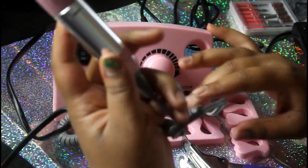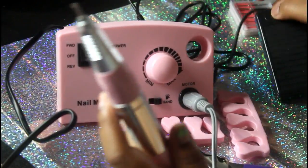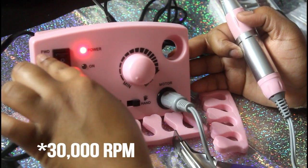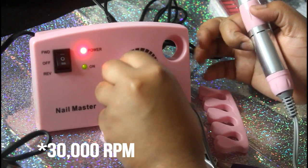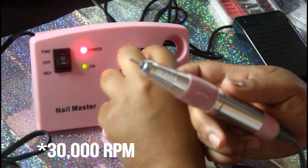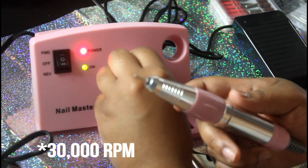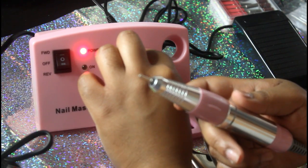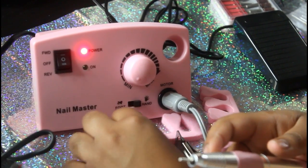I have it plugged in — I also plugged in the foot pedal and the actual tool. When the button is lit, you have a forward, off, and reverse mode. I'm going to put it on forward and start to turn it up. The machine is going, and that's basically at zero. You do have a knob and it goes all the way up — you can control it by hand or foot.